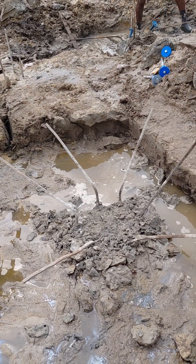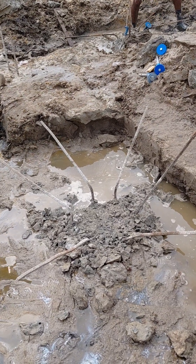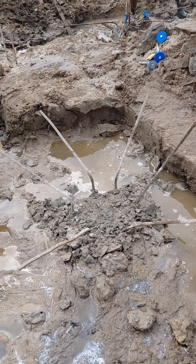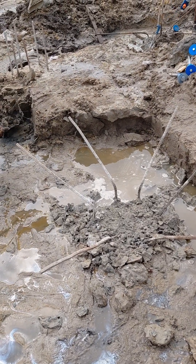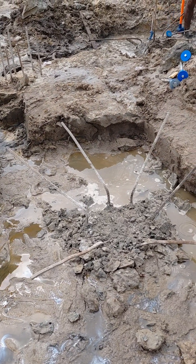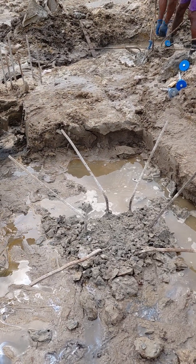The Pile Integrity Test will send an electronic wave — generated by hitting the pile head with a hammer connected to an electronic device. The wave is then sent through down to the toe of the pile.